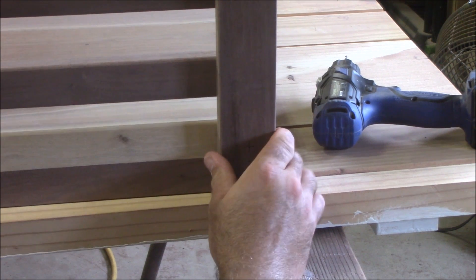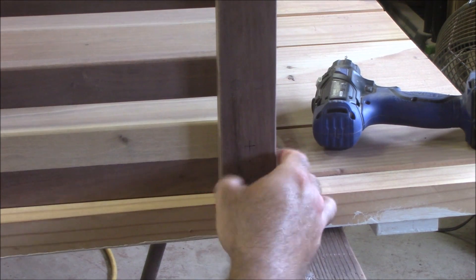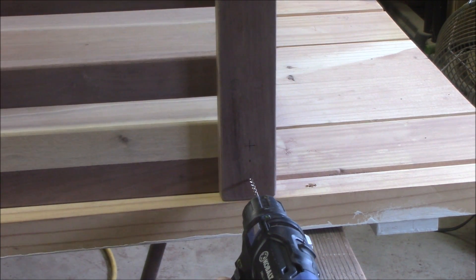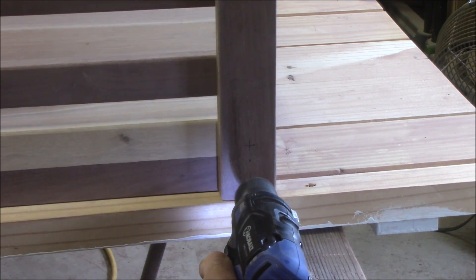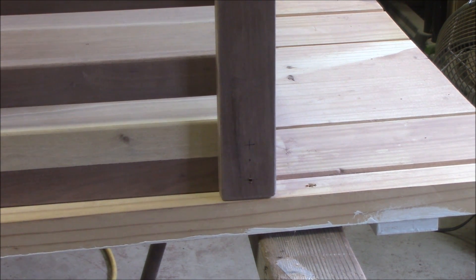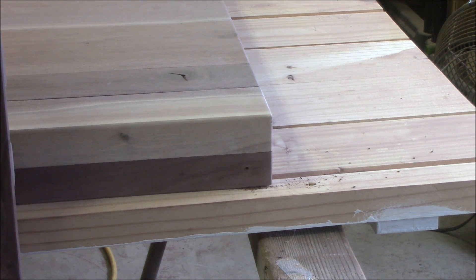Now instead of measuring to try and line these holes up and risking it being off a little bit, what we're going to do is just set it up here where it's supposed to be. Make it flush on this side. And then we're going to take an eighth inch drill bit and put it right in that bottom mark that we just made. Without moving it, we're going to come back to the other one — the back one — and do the same thing on just the bottom one for now. Now that we have it marked with an eighth inch drill bit, we'll come back and drill that out the right size in a little bit.